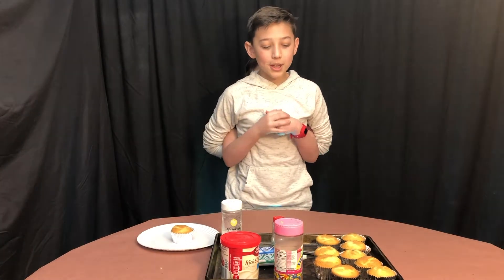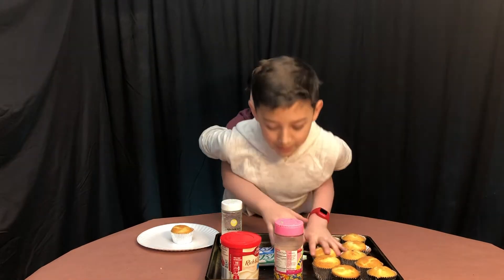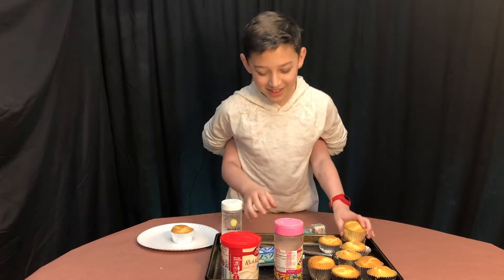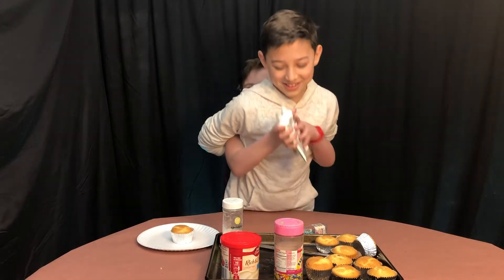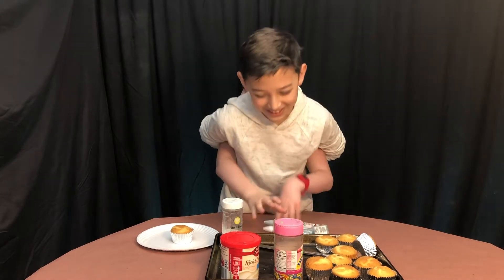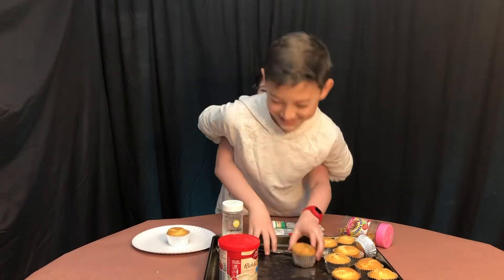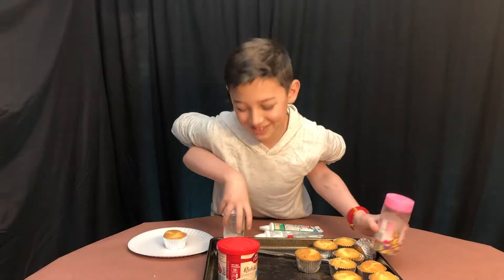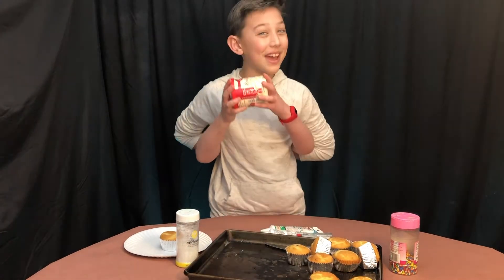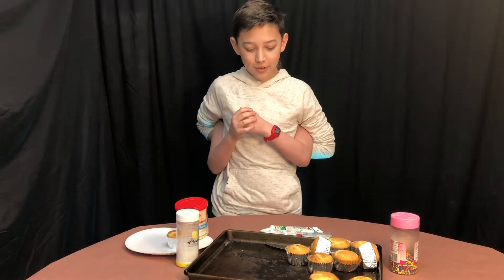So we are going to have 10 cupcakes, and we have some sprinkles, obviously cupcakes. Blue and green frosting, more sprinkles, and a big thing of white frosting. So we got to start decorating.